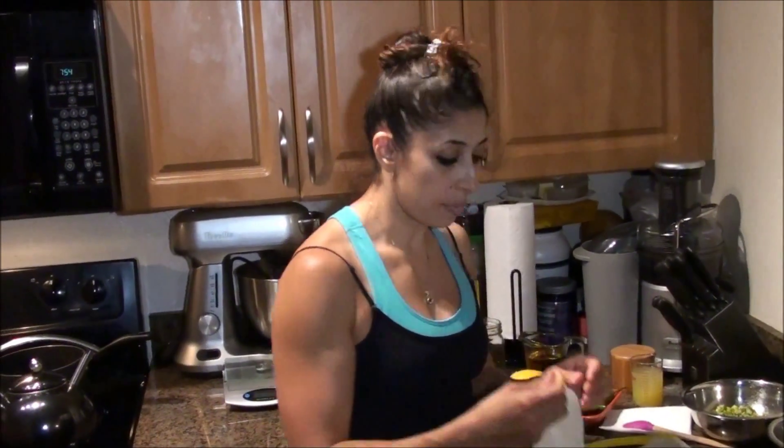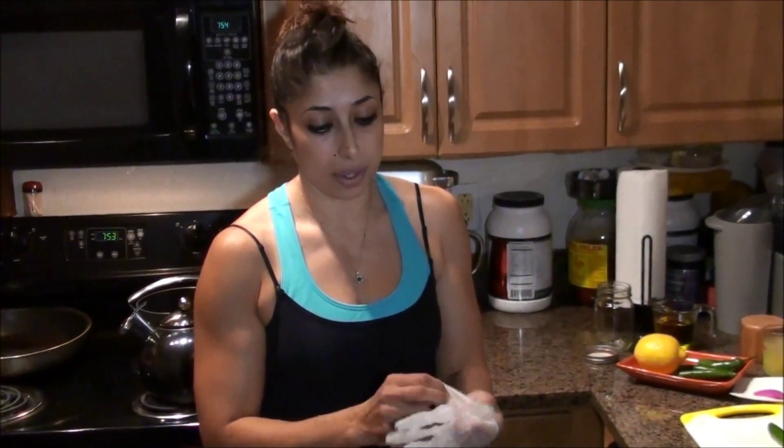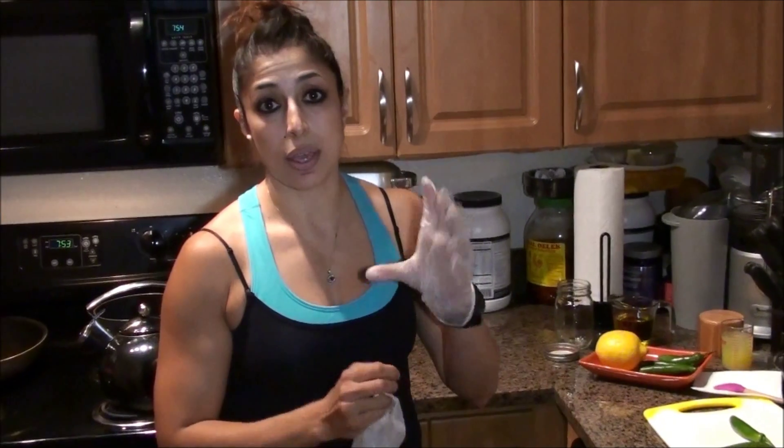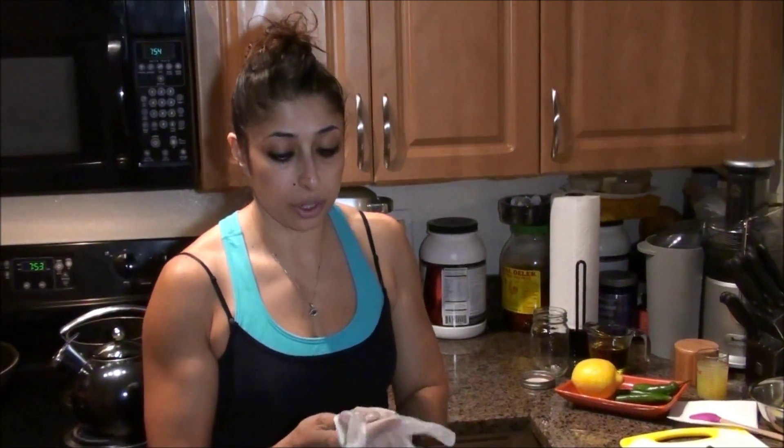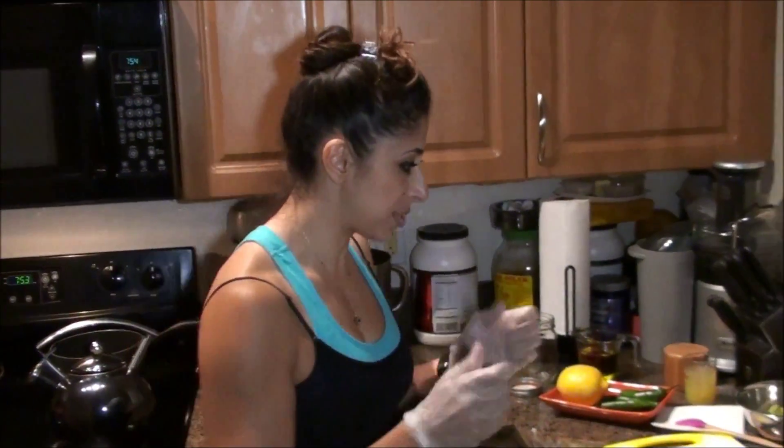Since I am using serranos, I am going to wear some gloves, because after you cut so many of them, that capsaicin will stay on your fingers and it won't come off — you can really feel it start burning your fingertips. So when you're working with hot things like that, it is a must to wear gloves.